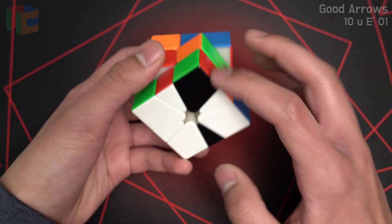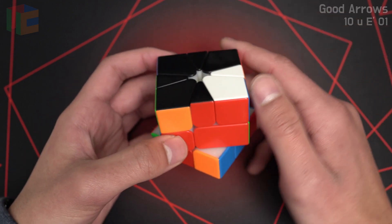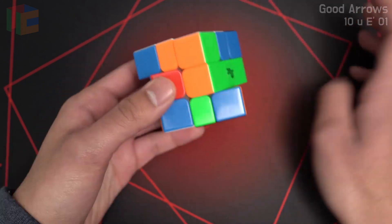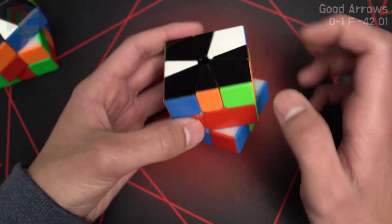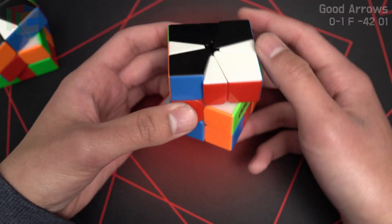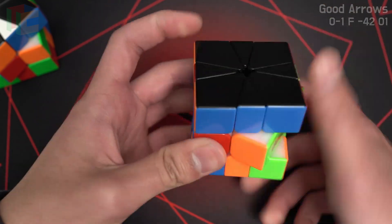When you have good arrow arrows, you're going to slice from this position, and then you're going to do a 4-2, which is a small t, and then you have a 1-slice OBL. The same rule works for left arrow, left arrow. Hold them right next to the slice, and you slice and do a small t, and then you get a 1-slice OBL.